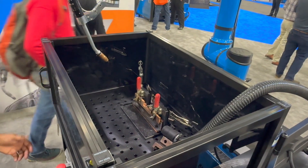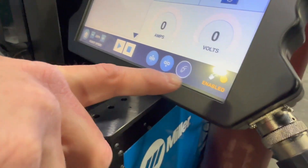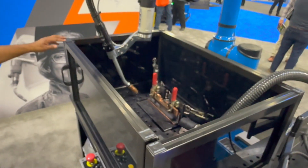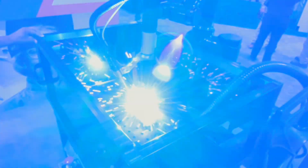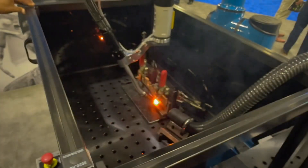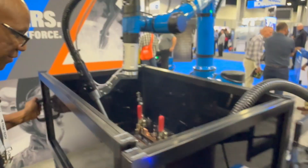We go to auto, turn the weld on, and we're enabled. The operator is not at the teach pendant — they're spending most of their time right here at the arm. Oh my gosh, that is so cool!